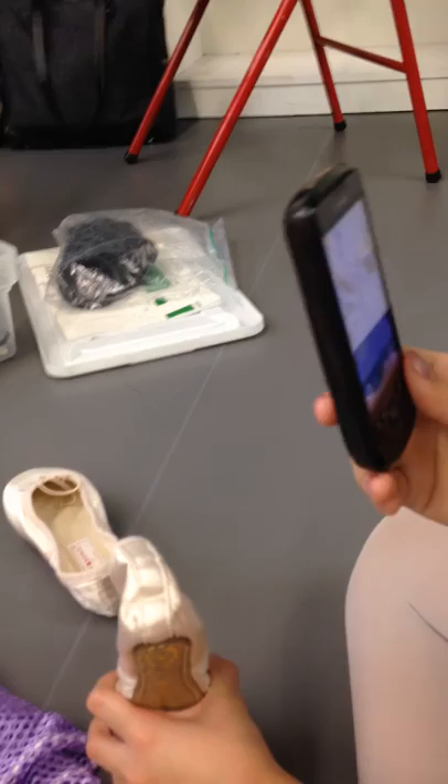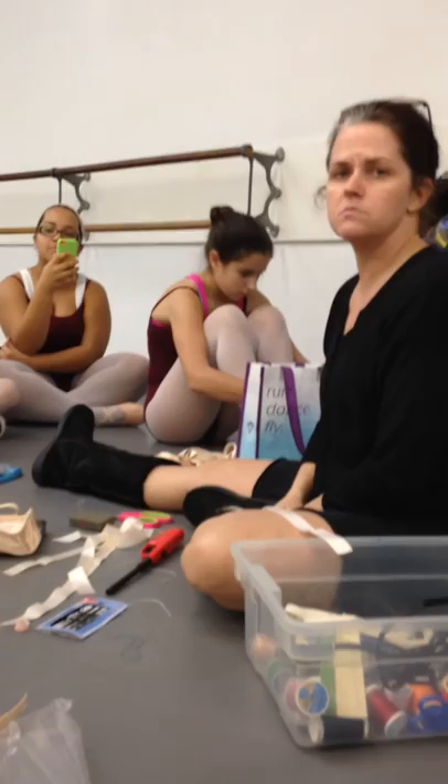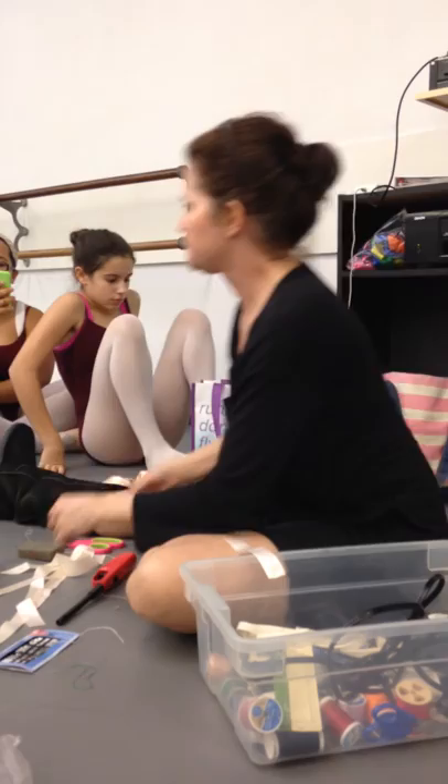It's not a bad idea to keep toenail clippers in your dance bag — add toenail clippers to it, because you're going to forget. You're going to want to put your pointe shoes on and go. You are going to have to learn to take care of your toes.